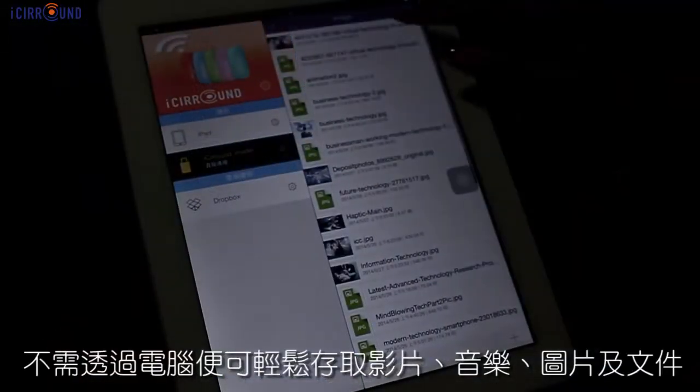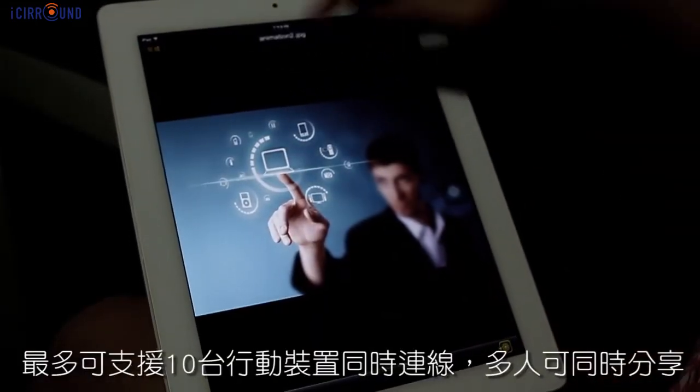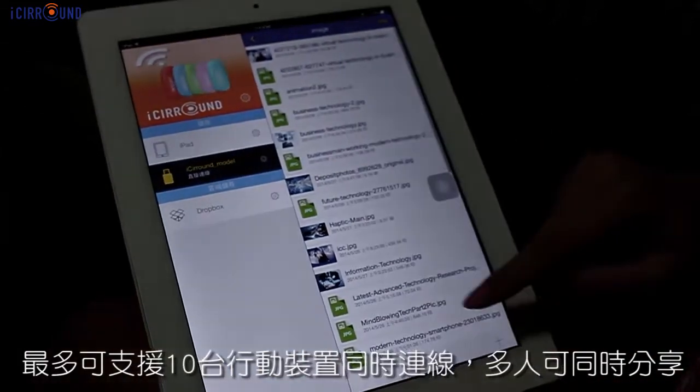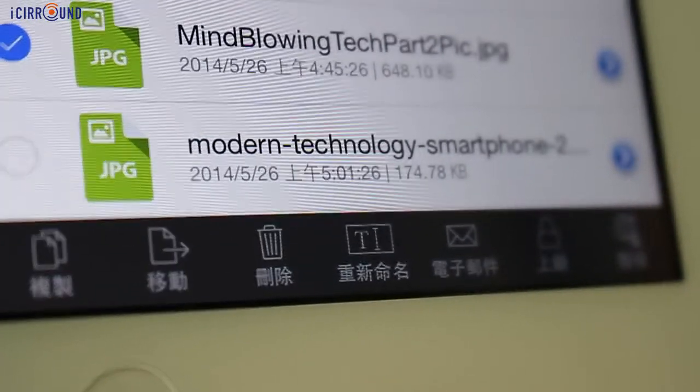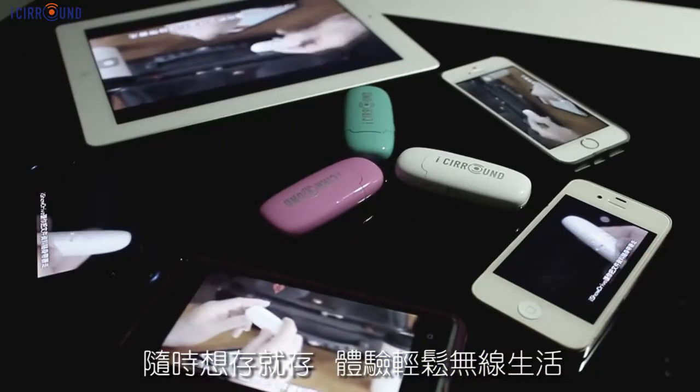You can view photos, watch videos, listen to music, and check your documents without a computer. The ISO drive can connect up to 10 devices at the same time. Now you can enjoy the convenience that ISO drive brings to you.